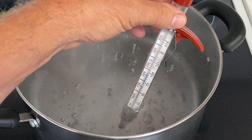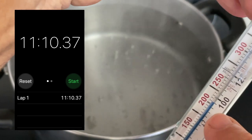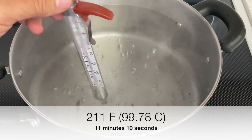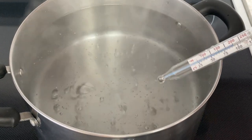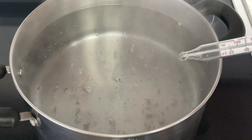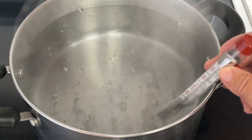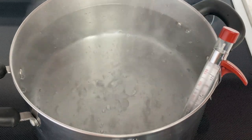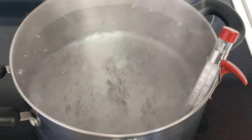It's been 11 minutes and 10 seconds, and we reached 211 degrees Fahrenheit — and it's boiling! So this shows you here at the lower altitude of 114 feet above sea level, we have to go to a hotter degree of 211 Fahrenheit. But it actually boils faster at the lower elevations than it does higher, as we'll see with the Lake Tahoe boiling.